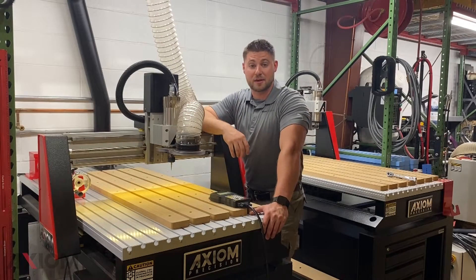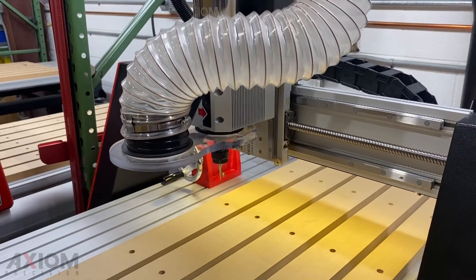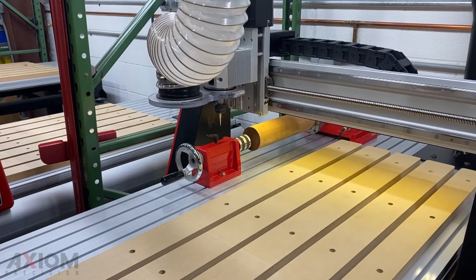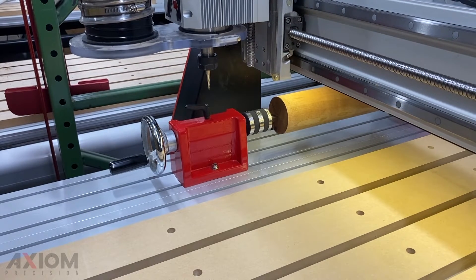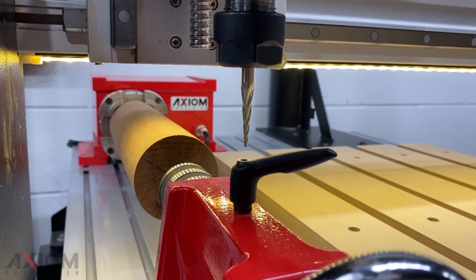Once our 4th axis kit has been mounted on our machine and we've loaded our material into the rotary kit, it's now time to set up our origins. We're going to be using a 1/16th tapered ball nose to set our XY zero. Once the bit has been inserted in the machine, we can simply jog the machine over to that location. In our software, we chose to use the center of the material as our origin point, so we're going to use the center line of our 4th axis kit to set up our origin points.